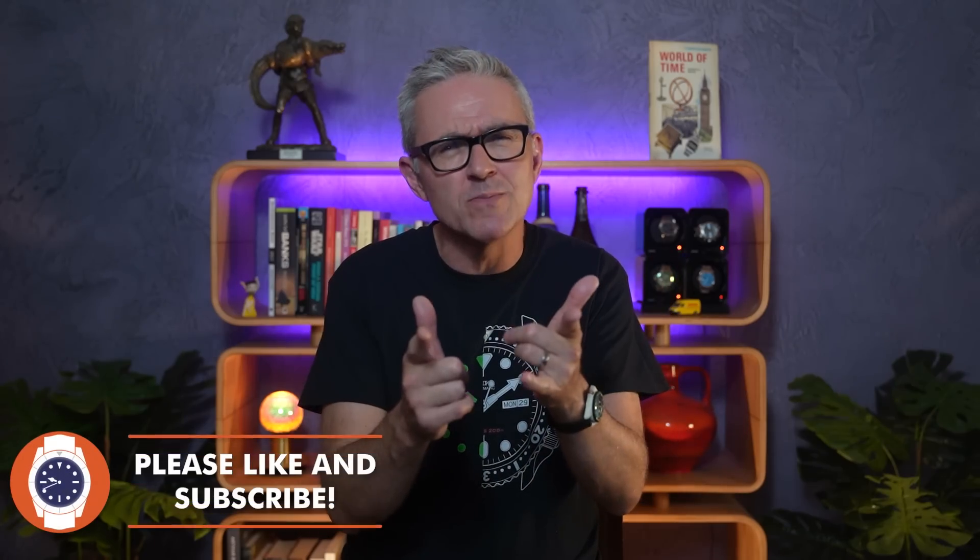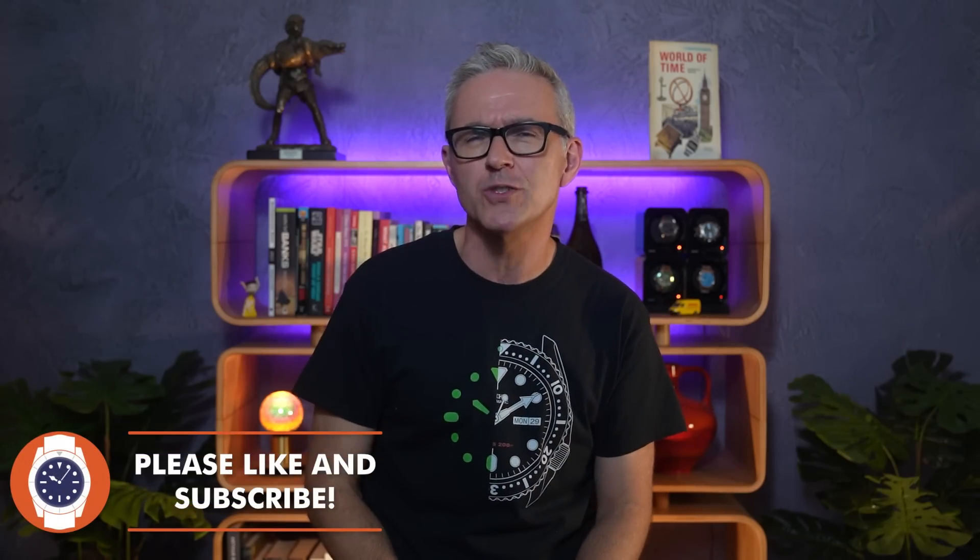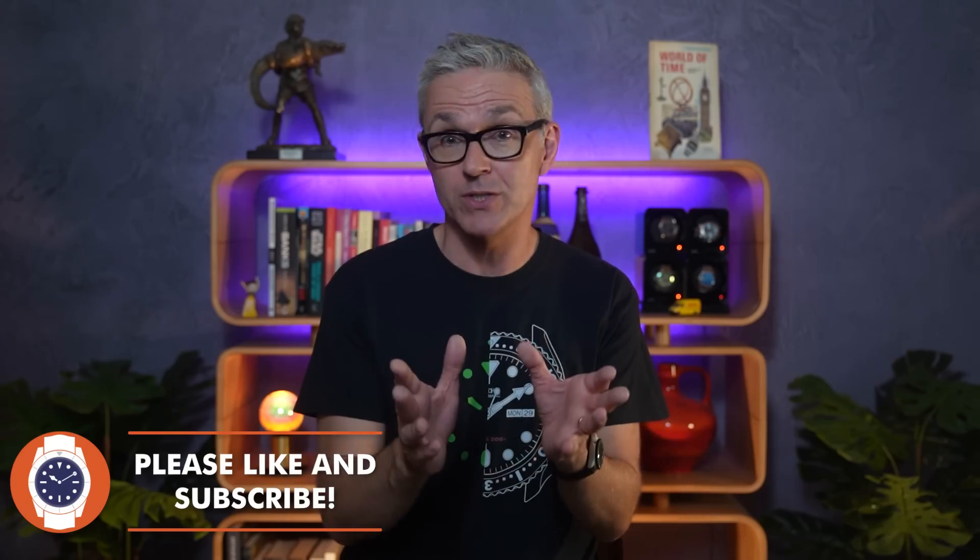Hello and welcome to Just One More Watch, and welcome to something I've never done before. I'm going to unbox a watch and modify it straight out of the box — I bought it knowing that I was going to do exactly that. It also comes with a bit of a confession.